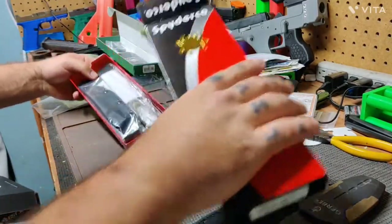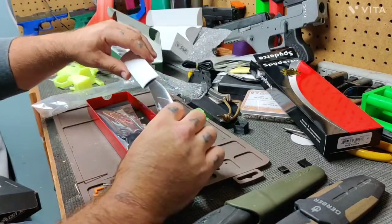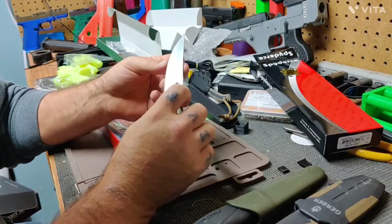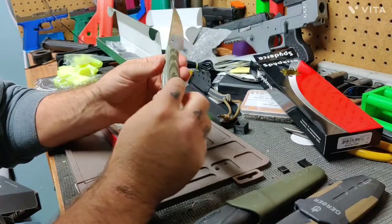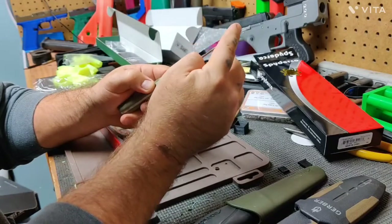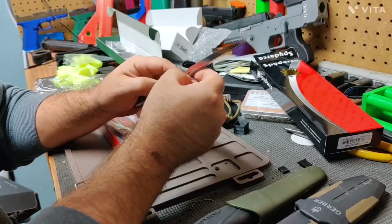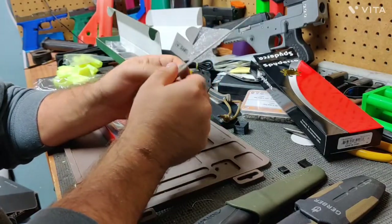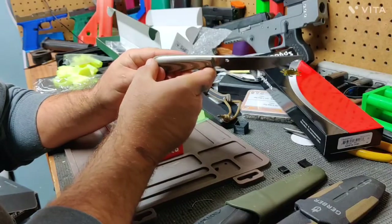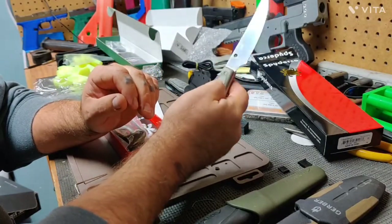This one is the Spyderco — I believe this is the Bow River model. I believe this one is also a stainless blade. It feels pretty sharp. Synthetic scales again. The spine of the blade is not rounded — it looks like they touched it very briefly on a belt sander before polishing the blade, so not sharp but not round either. This one actually says what steel it is on the side: 8Cr13MoV. It looks pretty solid all the way around — scales are smooth, grippy when dry, not really sure how grippy they'll be when wet.